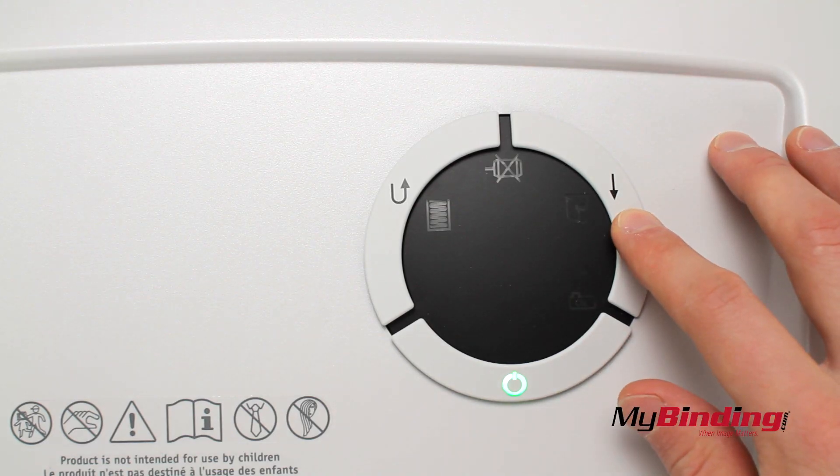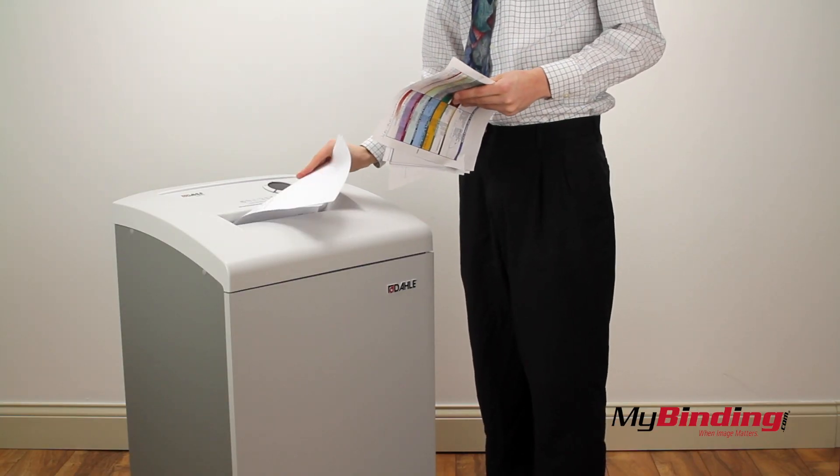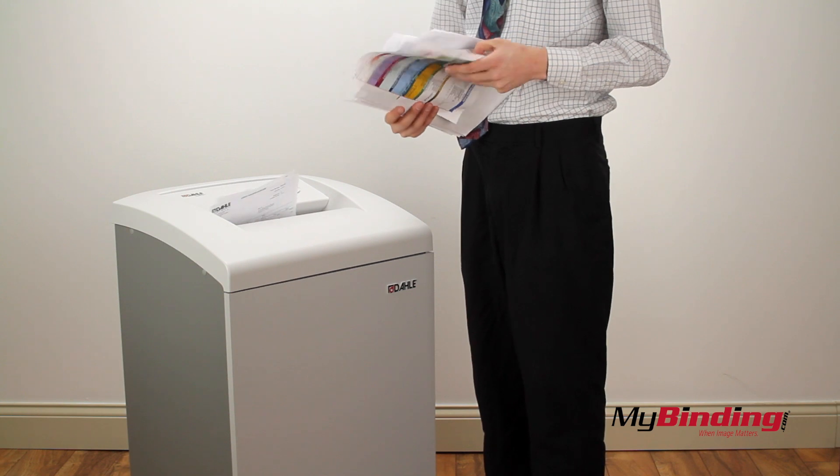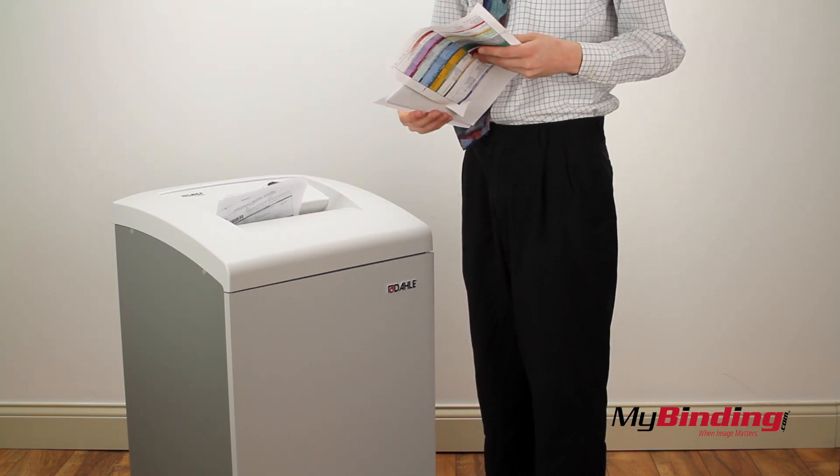If you hold the forward button for a few seconds, it will go into continuous feeding mode. So now feed stack after stack until you're finished. Without doing this, it will automatically start and stop the motor when you insert pages.